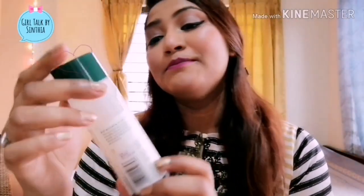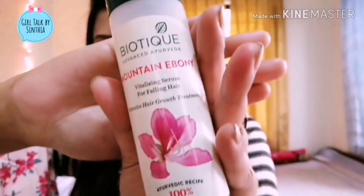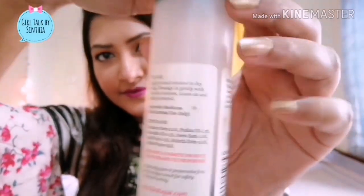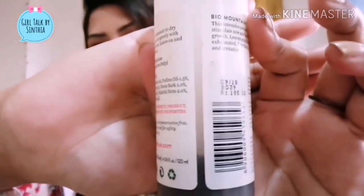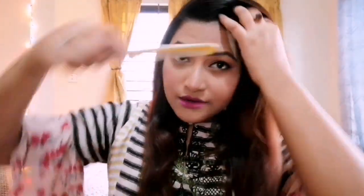So we have hair products, and this is Bioticare Mountain Eboni Vitalizing Serum for Falling Hair. I am going to show you the packaging of the product and give you a small detail about it.